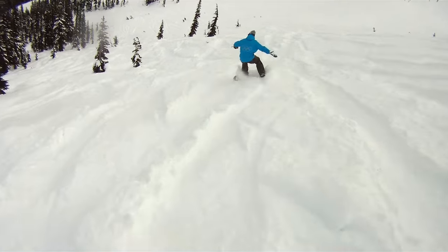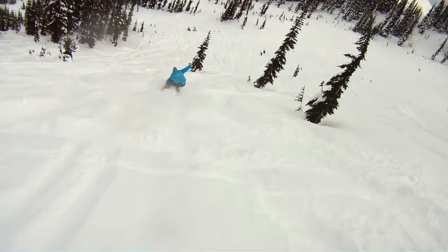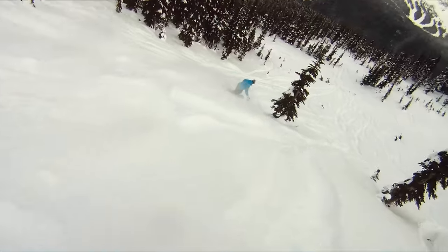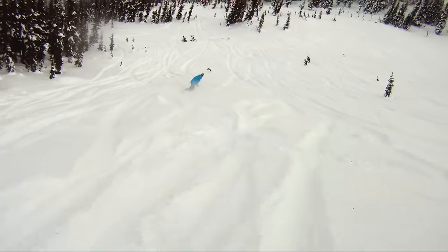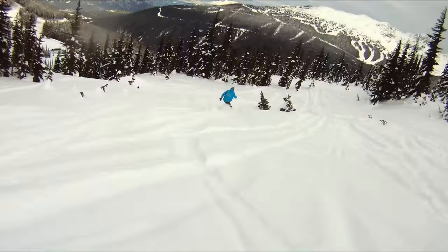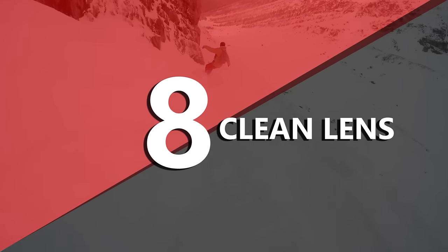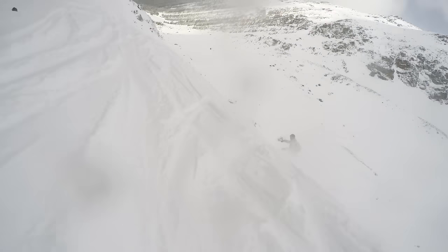It's very popular to mount the GoPro to your helmet, and that's great if your hands aren't free to hold the camera. But if you have the option, I don't recommend using a helmet mount because the footage can often look shaky and be disorienting for people to watch.